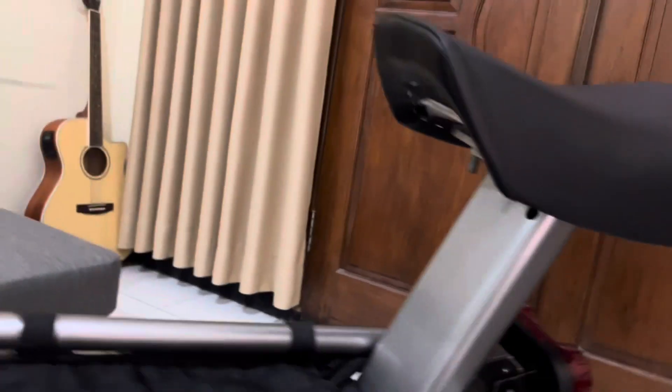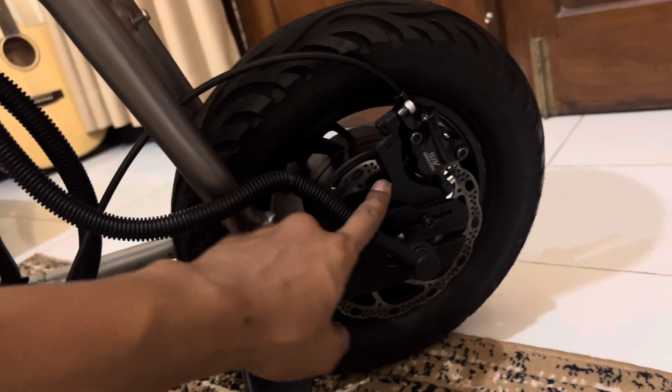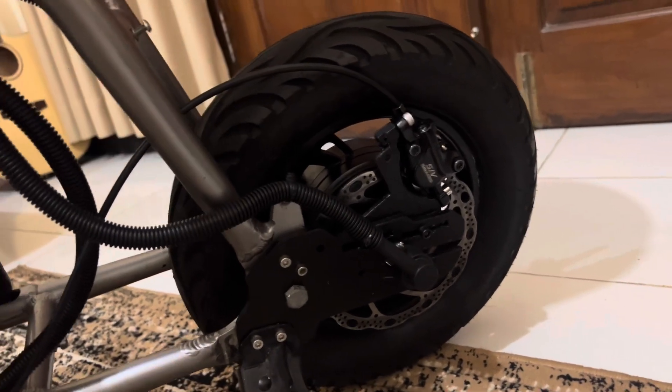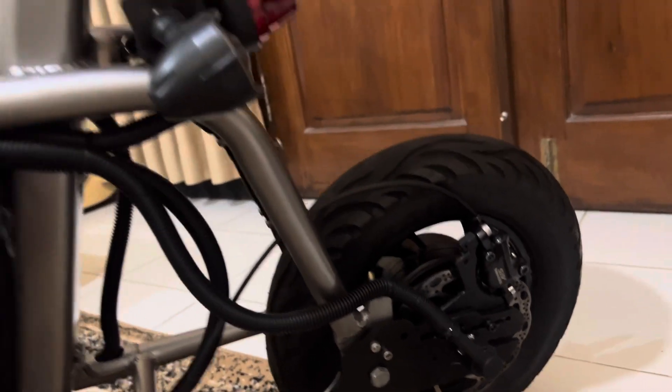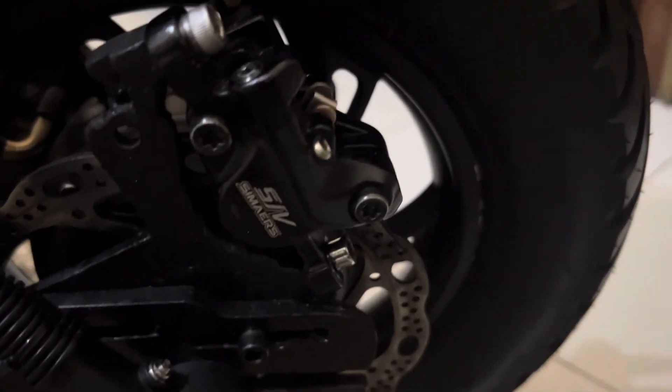Basicnya individu C1, saya modif: pakai extender, remnya ganti ke yang hidrolik, saya tambah lampu sen, joknya ganti — cakep. Untuk power, motor ini saya pakai yang 3200 Watt.